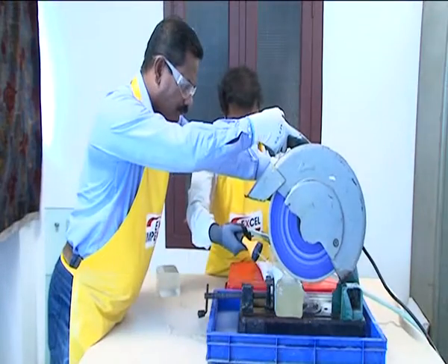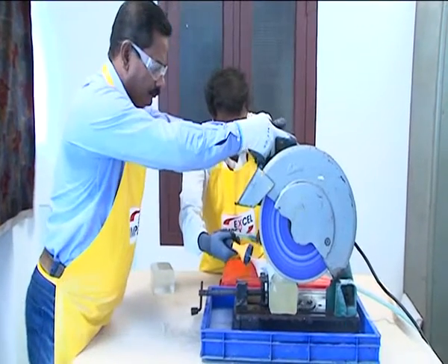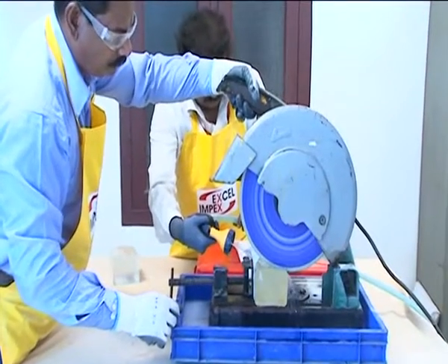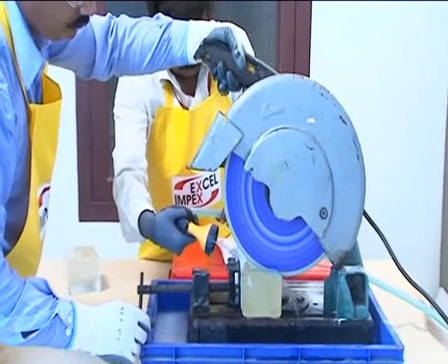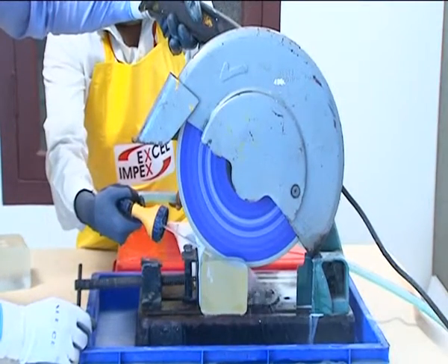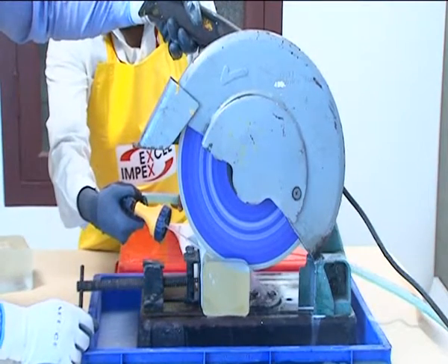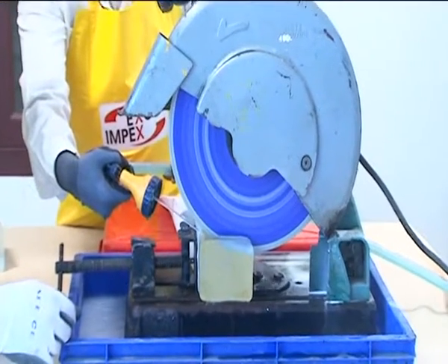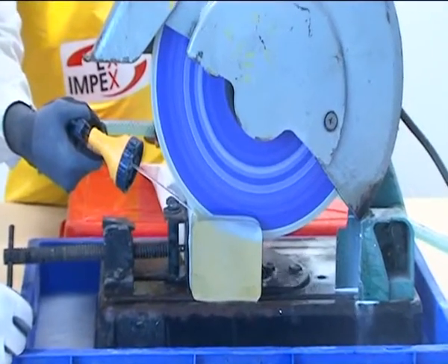Now, let's move to another amazing work of Excel Cut-off Wheel. This is a 4-inch glass pillar, cut just like a cake with a knife in less than 2 minutes — no chipping, nor risk of breaking. The cut is perfect. Don't forget to add sufficient water, as it extends the life of your tool and saves your pocket money.